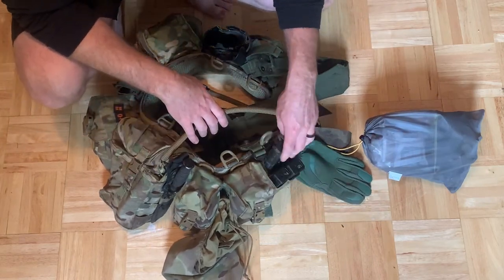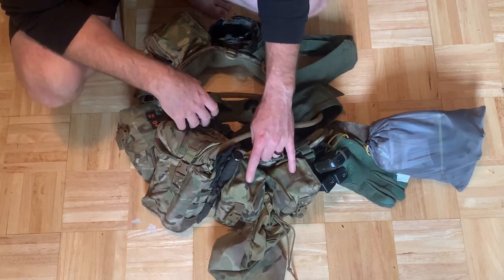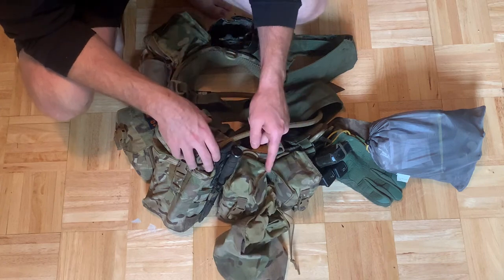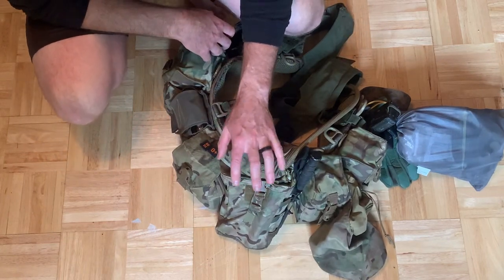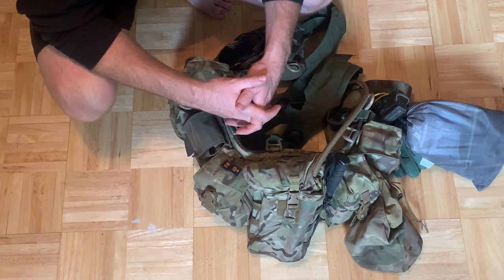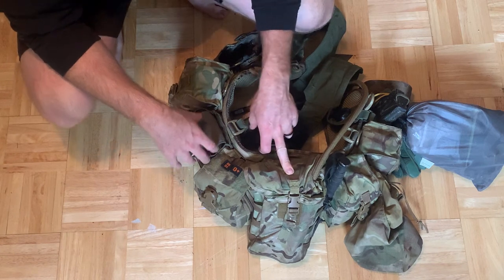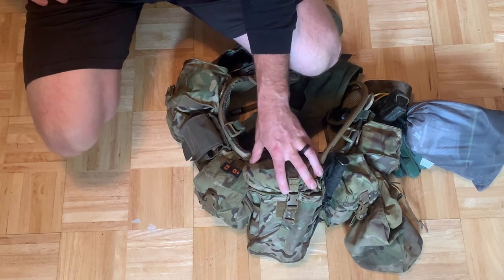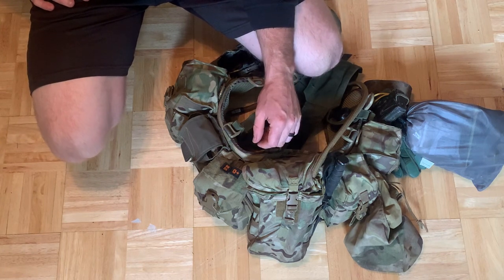Going around the kit starting on the right side: a Kywi two-plus-one pouch for my secondary and quick-change magazine. Two Mayflower jungle pouches for my magazines — that's seven magazines total. A Tactical Tailor Fight Light dump pouch. K-Bar on the side of my jungle GP pouch, which is where the hydration bladder is. The fit isn't perfect — I'm still working on finding a better two-liter bladder pouch. Initially I was using a South African two-liter canteen — the fit was perfect but it's hard-sided, so it sloshes loudly, which is a no-go.